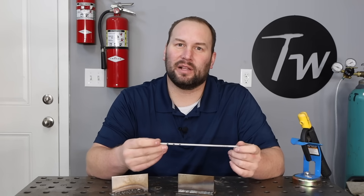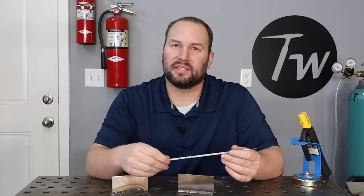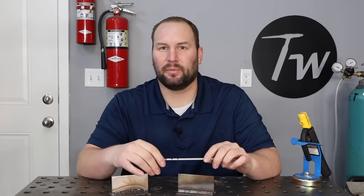As I weld along here, notice with this shorter arc — when I tighten things up a little bit — it's running much better. It's much easier to see that weld puddle. I can read the puddle, make sure things are filling in, and everything is going better.